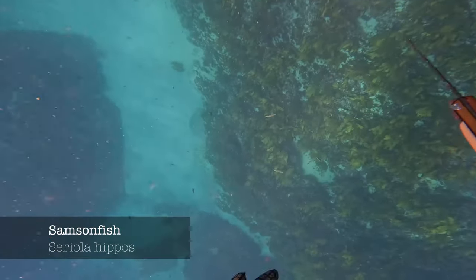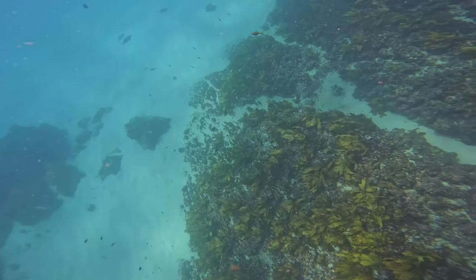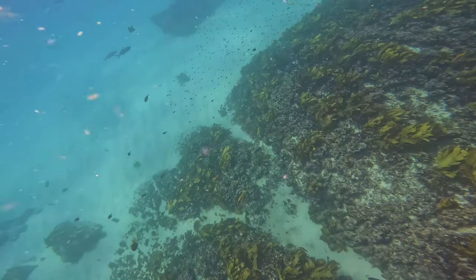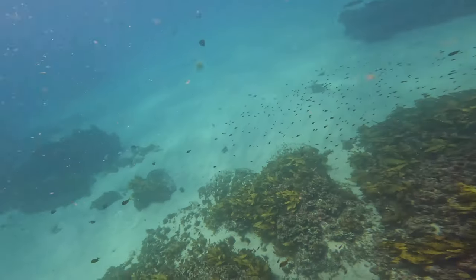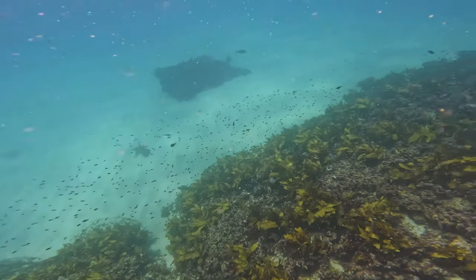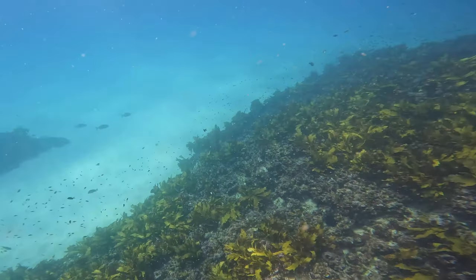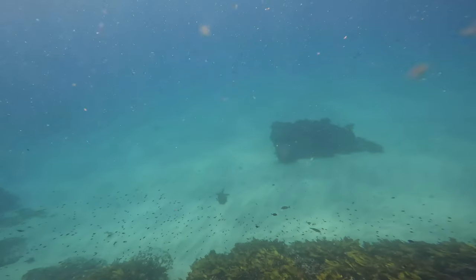Going out into the deeper water I found three Samson fish, and one of my friends had actually shot one of them — there were four in that school. They're pretty flighty and they're not letting me get close, even though I'm trying to look the opposite direction and keep my distance swimming parallel to them.